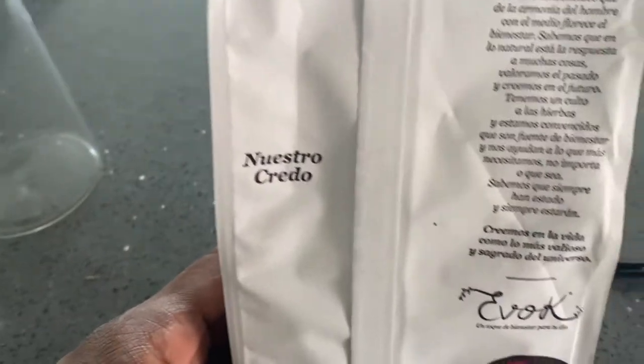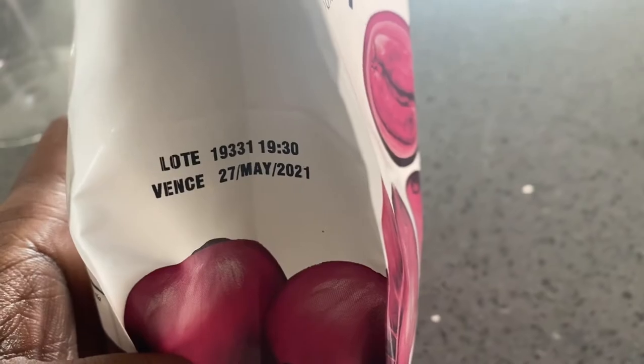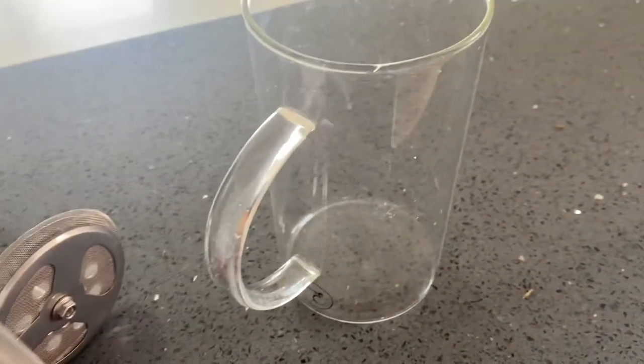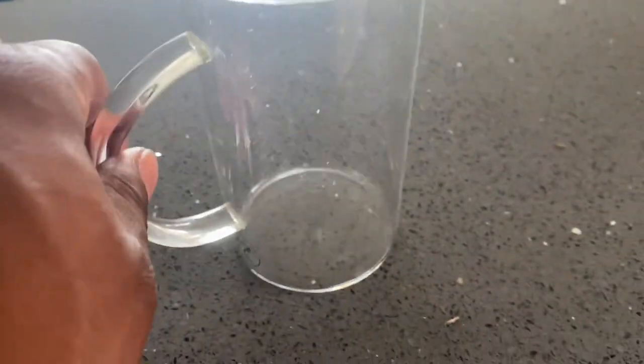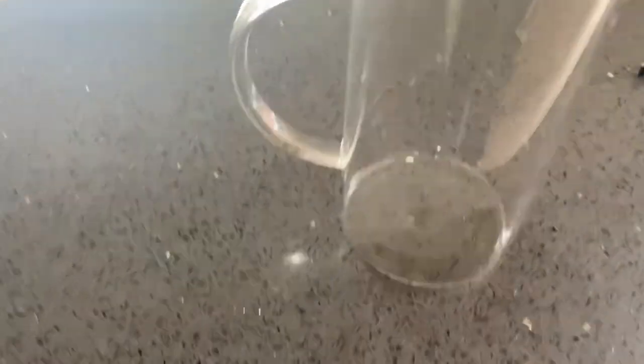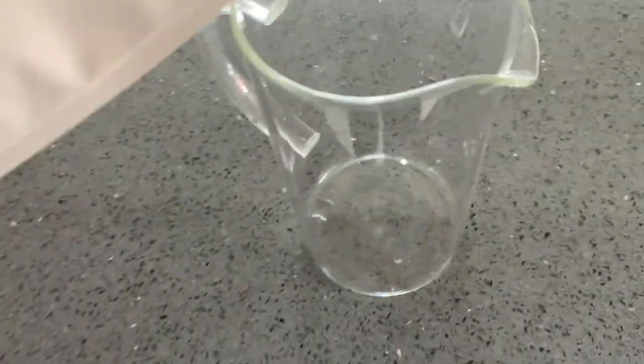I was buying coffee in the supermarket, but I ended up trying this one day because I was in the mall with a friend. It was right before the quarantine started, and I loved it.